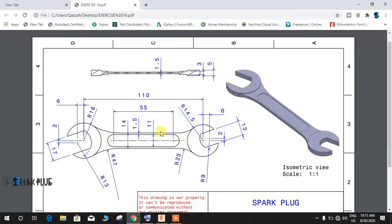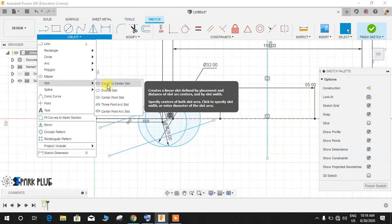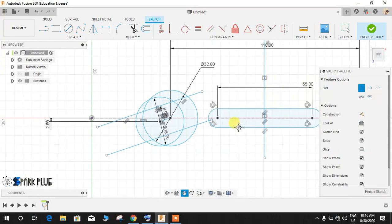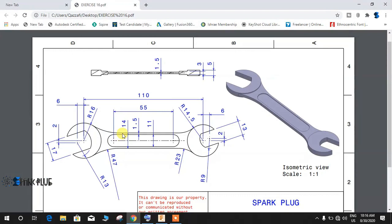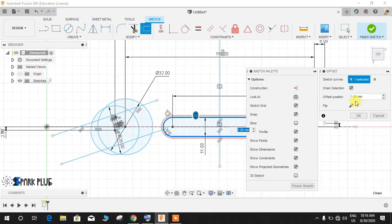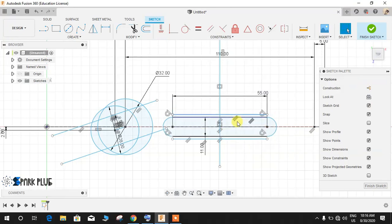Now I'm going to make this slot. From this point, this profile has a slot, so go to Slot > Center to Center Slot. The first center is this point and the second center is this point — draw a slot like this. For the dimension, the thickness is 11mm, so press D and give it a dimension of 11 and press Enter. Then I need one offset line on each side at a distance of 1.5mm. Go to Offset, offset at 1.5, and press Enter.